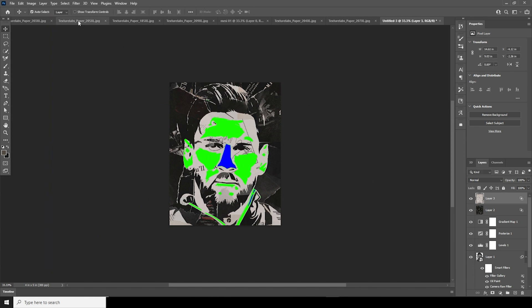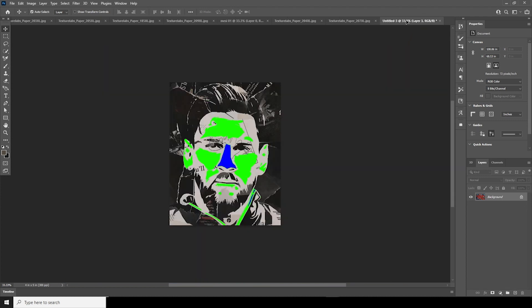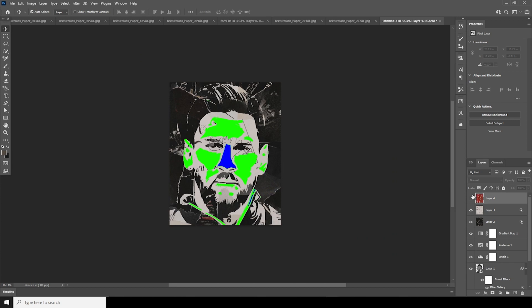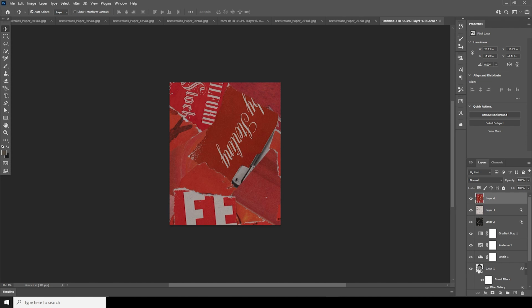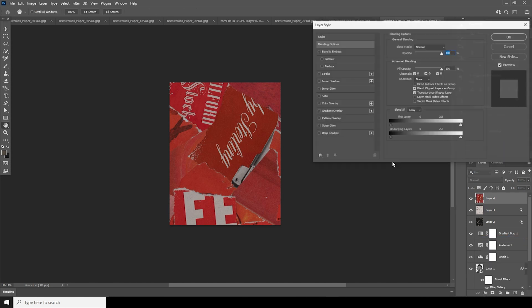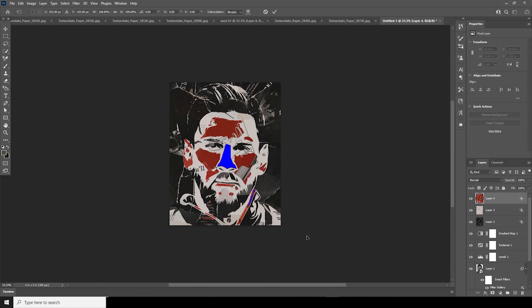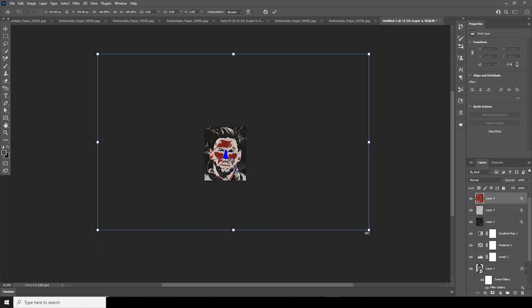Let's get another texture and place it right over here. I'm thinking to reveal this texture on the green part. Select the layer, turn visibility on, go to Blending Options, go to the Green channel, and pull it all the way toward green. Ctrl+T, let's make it a little smaller and keep it like that.